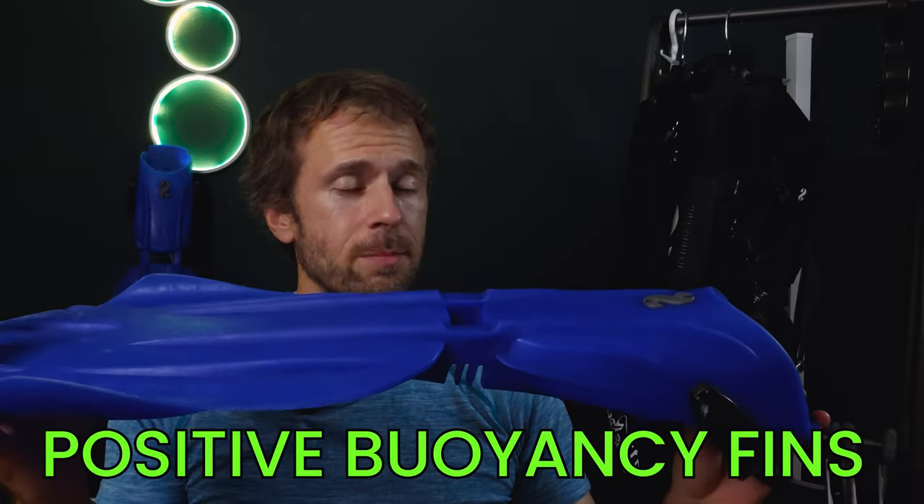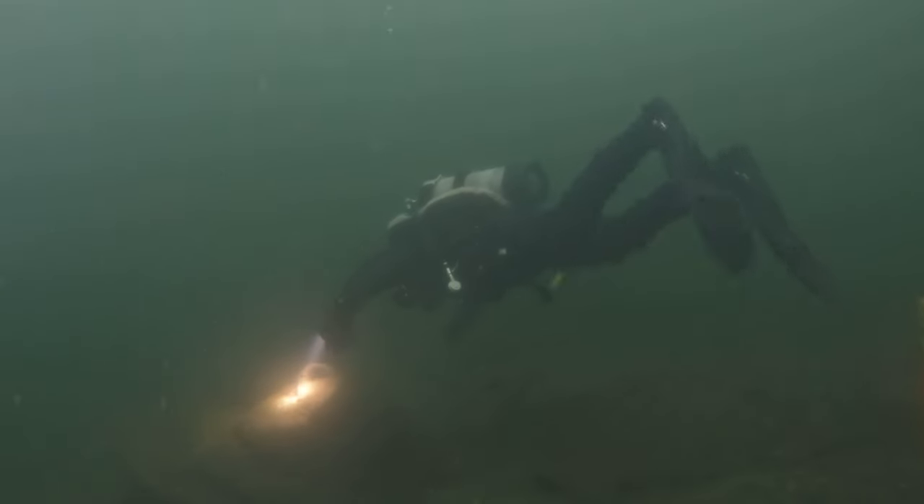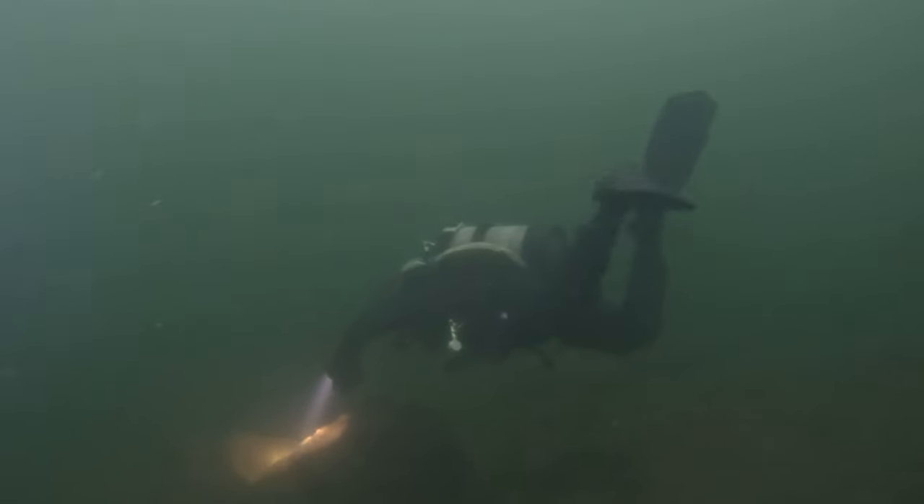Positive buoyancy fins are like the helium balloons of the underwater world — they tend to float up, which might sound great at first, but it can cause your legs to rise and your head to dip down, which is called negative trim. Imagine trying to swim with your feet constantly trying to break the surface. It's not exactly the streamlined position we're aiming for.